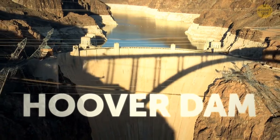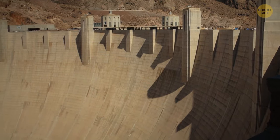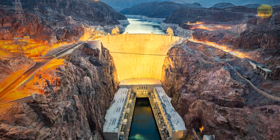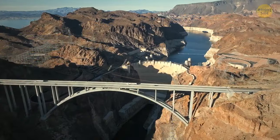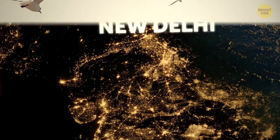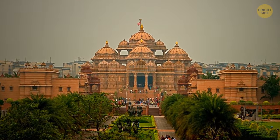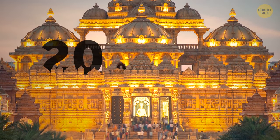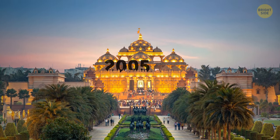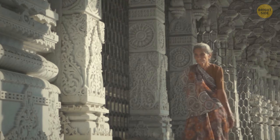Then we've got the impressive Hoover Dam in the USA — an architectural masterpiece. Experts designed it to harness hydroelectricity and prevent water from going where it shouldn't. This dam is built like a fortress, with steel, concrete, and a lot of TLC keeping it strong. Let's jet off to New Delhi and check out the Akshardham Temple — even though it's very young compared to the other structures mentioned. It was completed in 2005, but already has the characteristics of a building that can stand for a long time. During construction, numerous ancient and modern innovations were used to ensure its endurability.